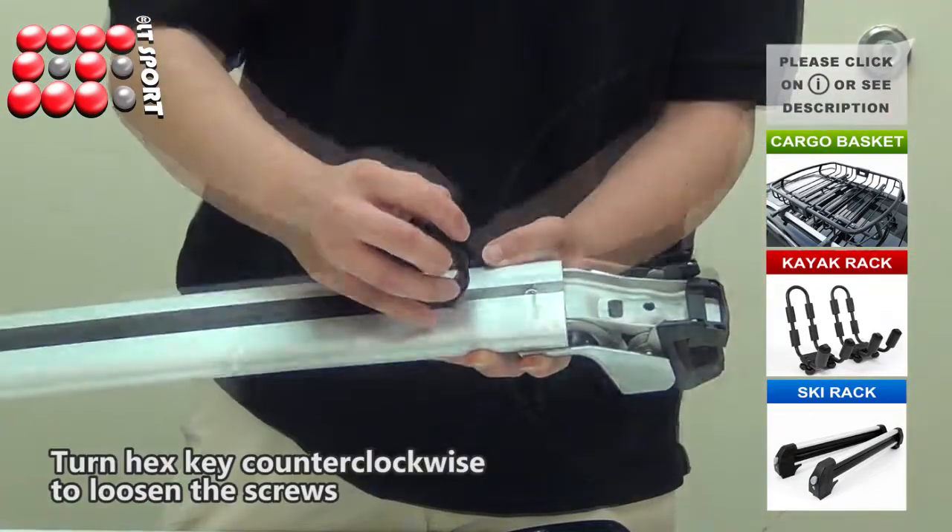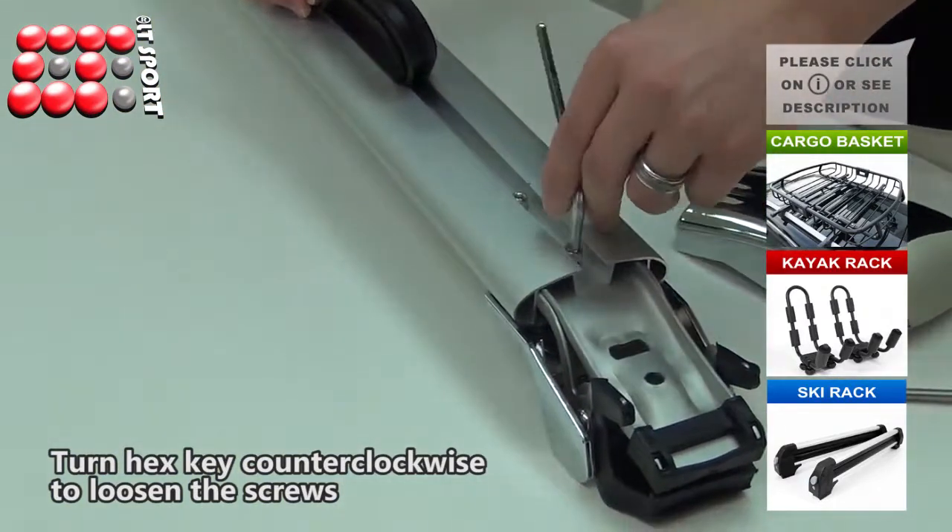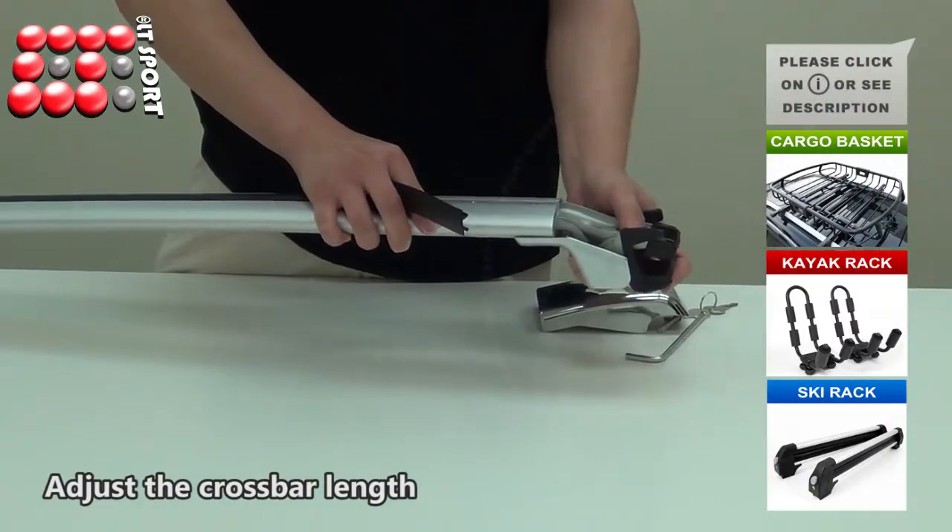Lift off the end of the rubber straps and insert the hex key. Turn it counterclockwise to loosen the screws. This action assists in adjusting the crossbar length.